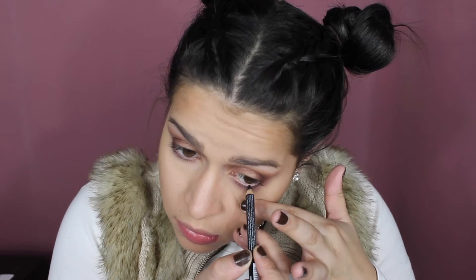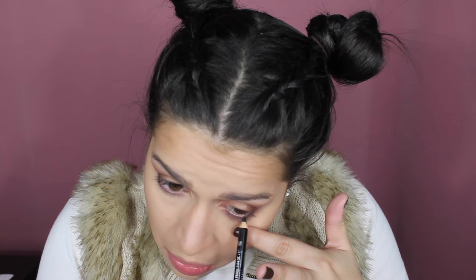I'm taking the purple color and running it along my lower lash line. Then I take my NYX black eye pencil and put it on my waterline and in my tight line.